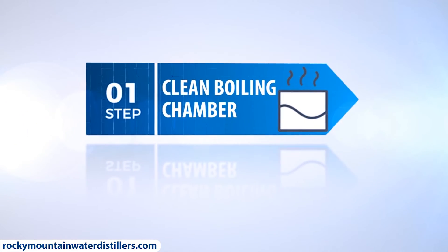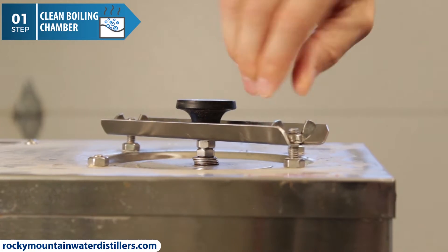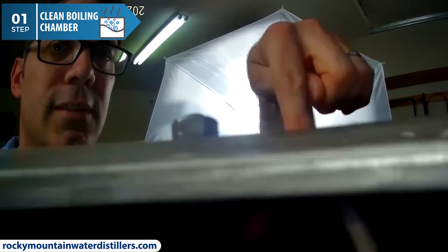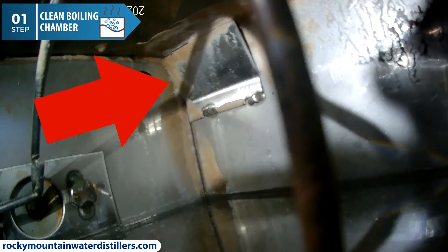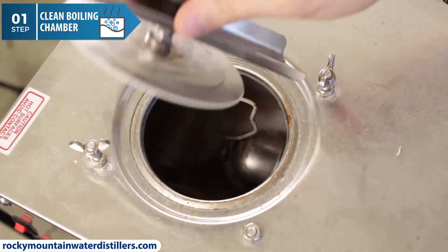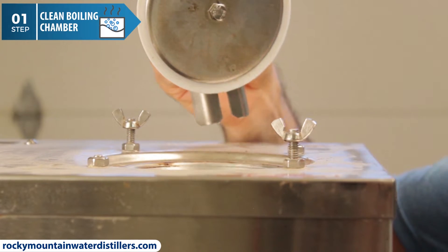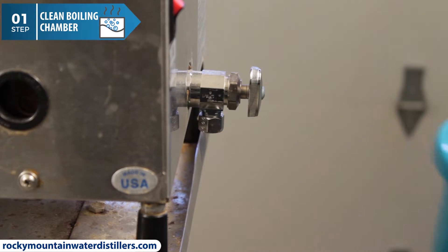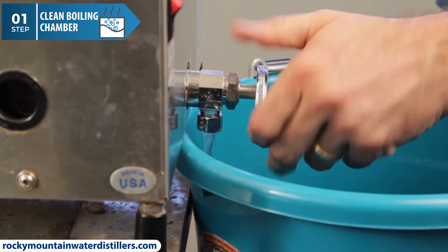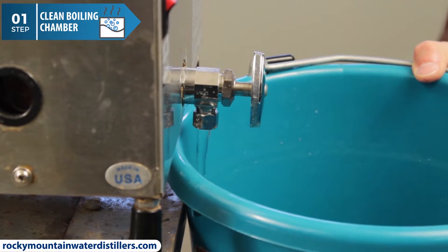Step number one: clean the water distiller boiling chamber with citric acid. Remove the boiling chamber lid and keep it off the entire time while you are cleaning the boiling chamber. You don't want citric acid or any other vapors to go down the condenser coil during boiling chamber cleaning because it will stick to the condenser coil and change the taste and quality of the distilled water. Drain your boiling chamber using the side drain faucet. Look inside the boiling chamber and remove any large pieces or chunks of scale. Now you can drain out some of the smaller particles.